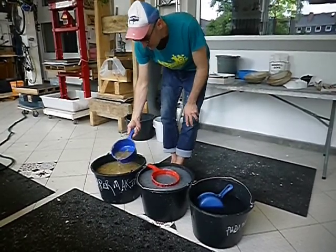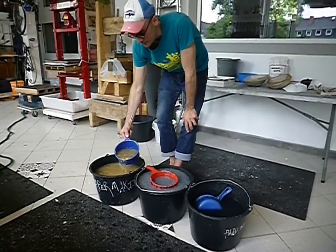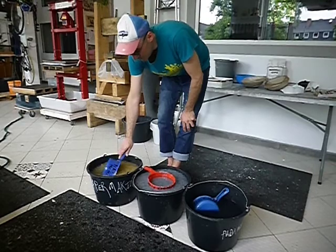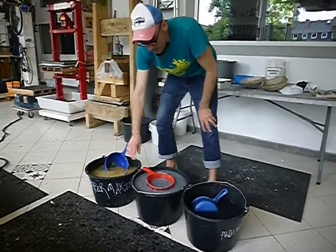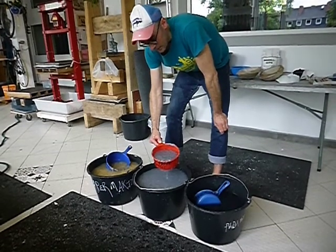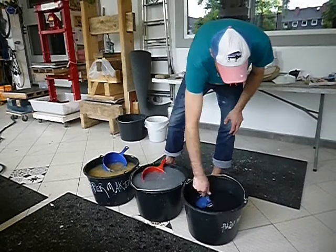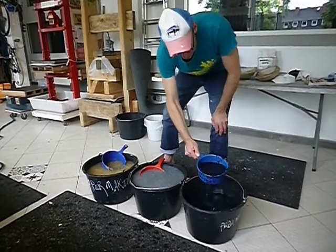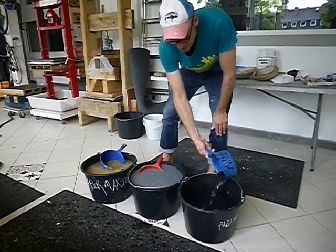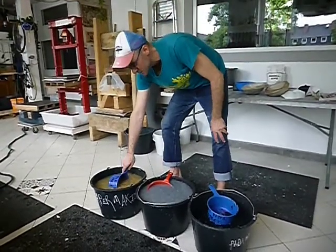Here we have some mulberry — gampi that we cooked for three hours and then beat by hand for about 25 minutes. Then we have some linen mixed with gampi, which is more of the Chinese tradition. And then we have some black t-shirt cotton fiber. So these are three different types of fibers, and we're going to make a sheet of paper with them.